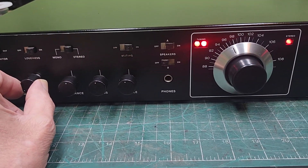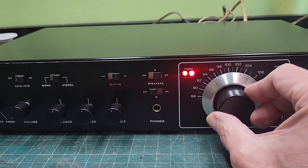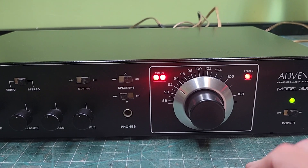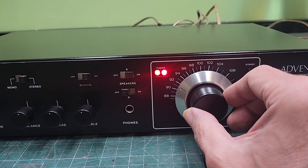Nice unit. This tuner kills me though, it really does. See when you get too far off...